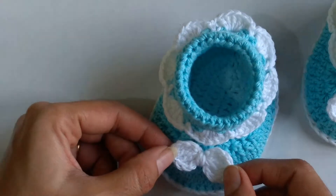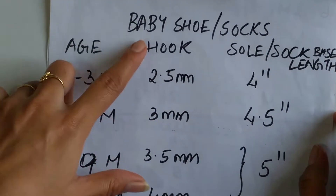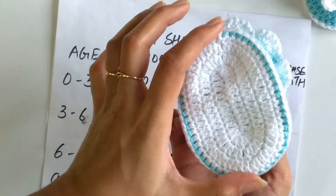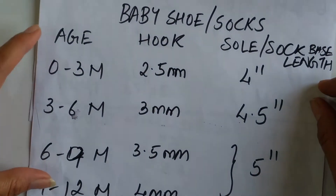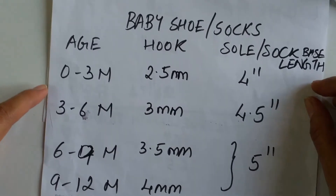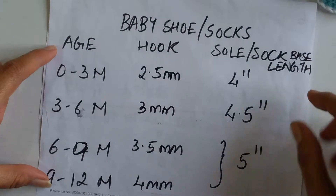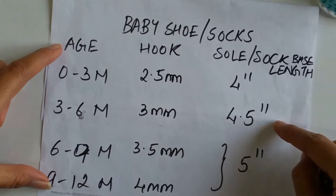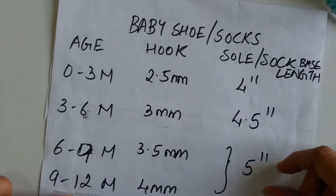I shall give the link above for your reference. Now as per the size chart, since this shoe is done for a 0-3 months baby, I have used a 2.5mm hook and the sole length should measure approximately 4 inches. For a 3-6 months baby it should be 4.5 inches, and 5 inches for a 6-12 months baby.